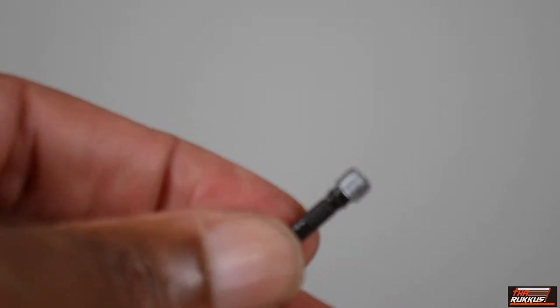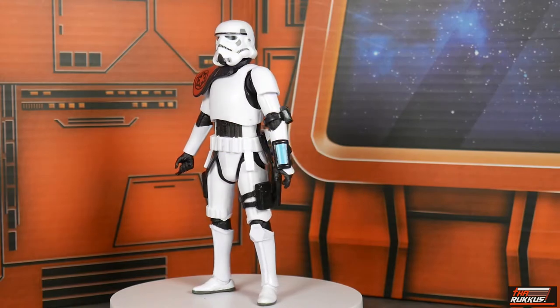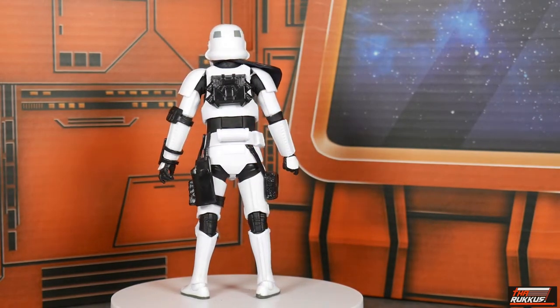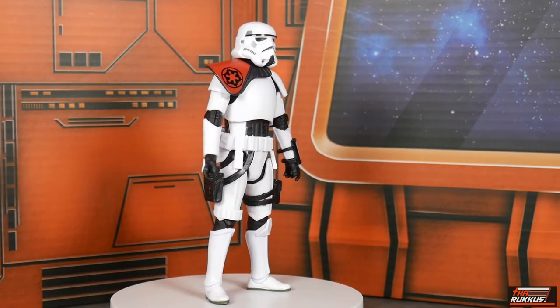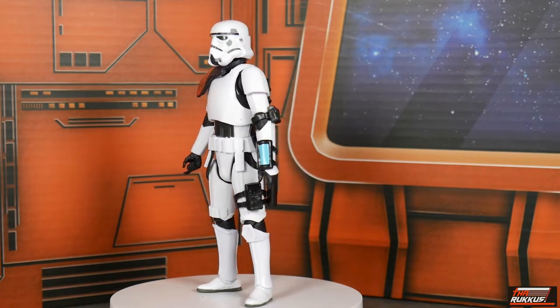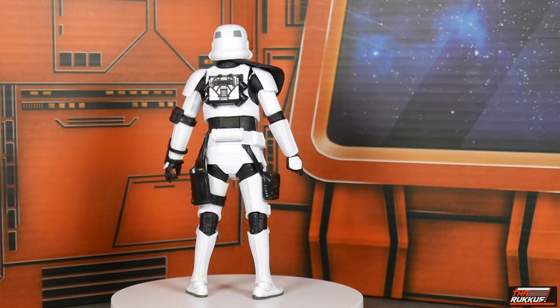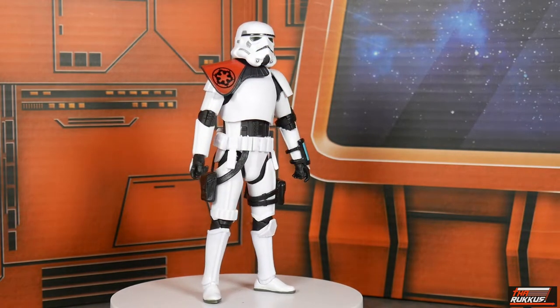Here we have Sergeant Creel on a rotating base giving you a 360-degree view of the figure. At first glance it's a stormtrooper — technically another stormtrooper — but it's been done up in ways that make Sergeant Creel unique as far as stormtroopers go.